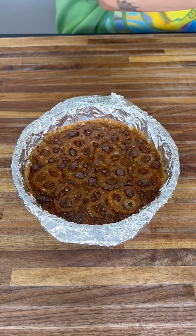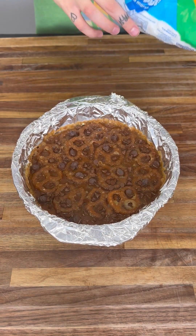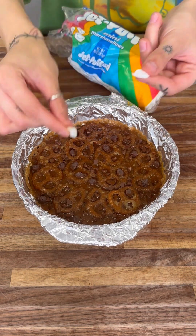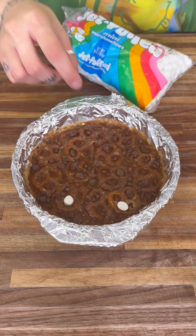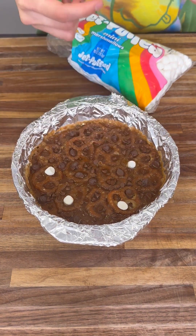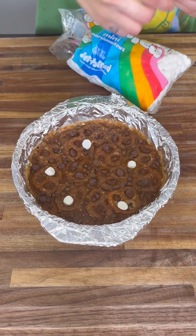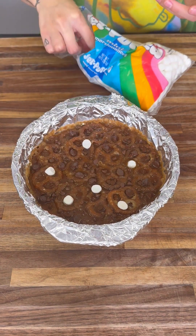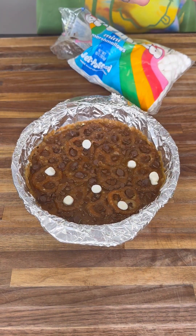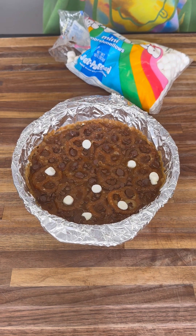Now grab some mini marshmallows. I'm a huge fan of these — what I do is rip them in half and place them face down. Be careful because the baking sheet is very warm, including the liquid inside and the outer edges.